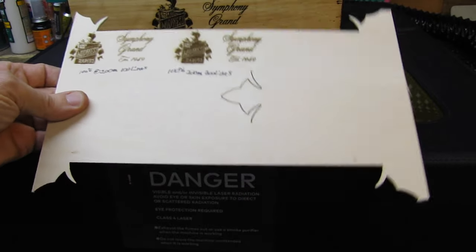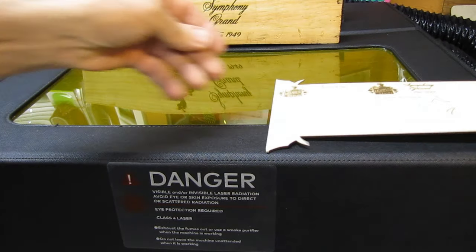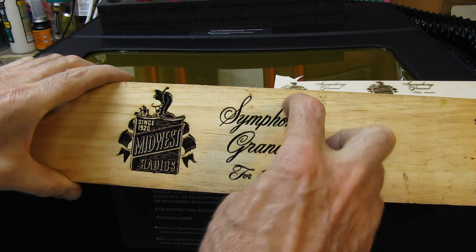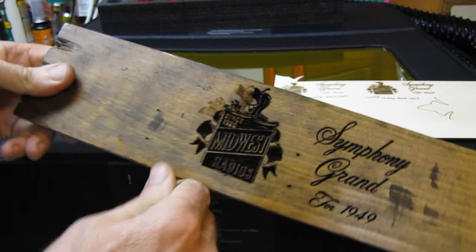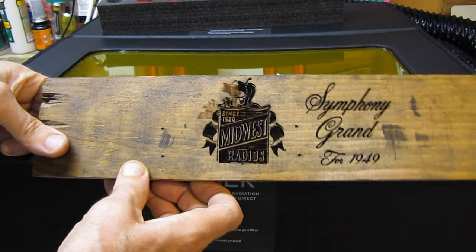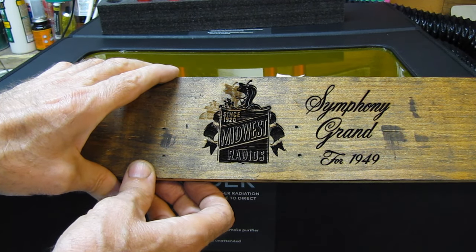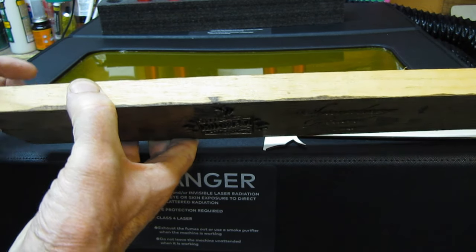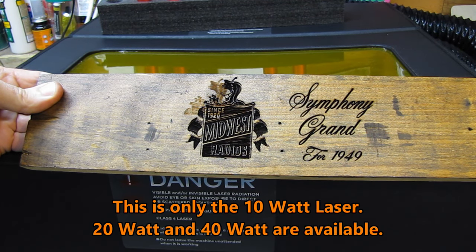I can do a test burn. I shrunk this down and we'll put that on a brass or copper plate which we'll affix to the front of the drawer with the logo and the Symphony Grand. When I burned this one, I did it at 100% power. This is a 3/4 inch piece of pine, and that burn is almost a quarter of an inch deep. Two more passes and I could have gone through the 3/4 inch, which just amazes me that it's got that kind of power.